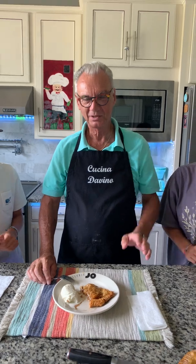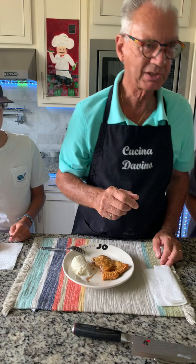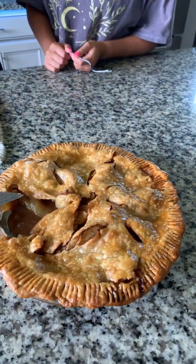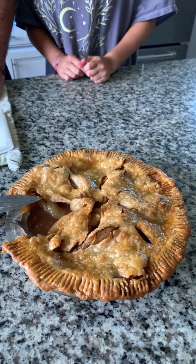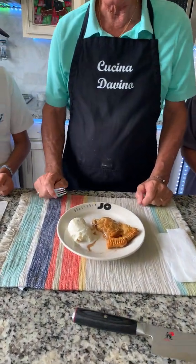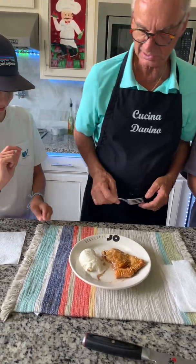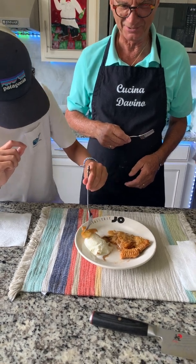Hi everybody, we're back. Our apple pie — here it is. It was in at 450 for 15 minutes, and then we lowered the temperature to 350 for another 50 minutes, and that's all the time it spent in there. We just took a slice out, and of course what else goes with apple pie but vanilla ice cream. So we're all going to take a piece here and see if it's good or not.